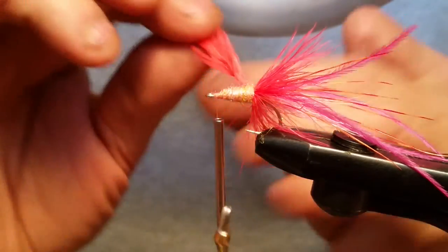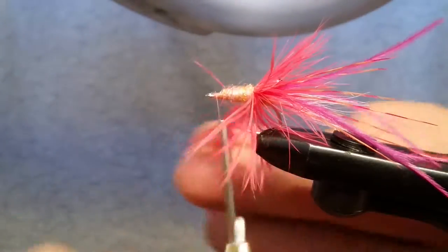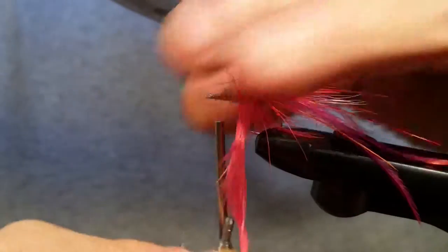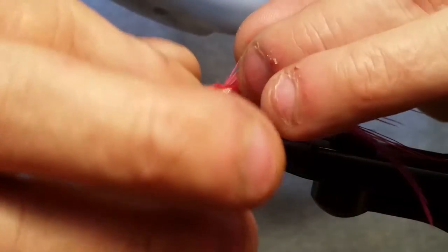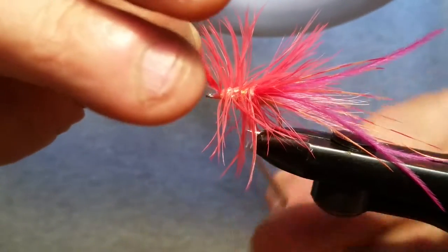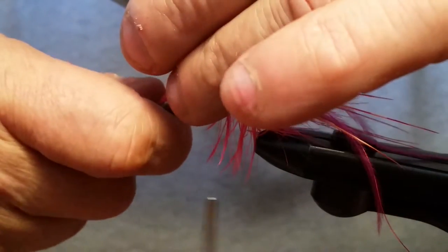Now you're going to take your schlappen feather and you're going to stroke the fibers so they're going to stick up there pretty good for you, and you're going to go around it. You're not going to do it just like a woolly bugger or nothing — you want to kind of spread them out just a little bit. This is just mimicking your shrimp legs basically. You don't need a whole lot, but these things are nice and thick. Get that to the end and snip it off.